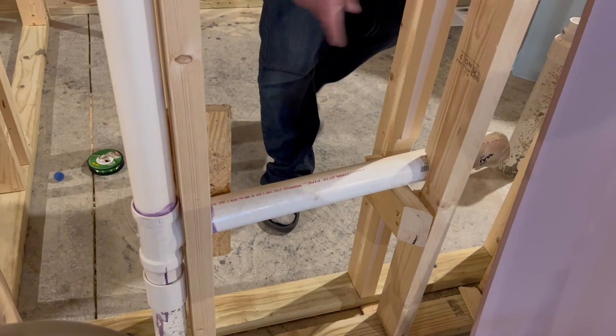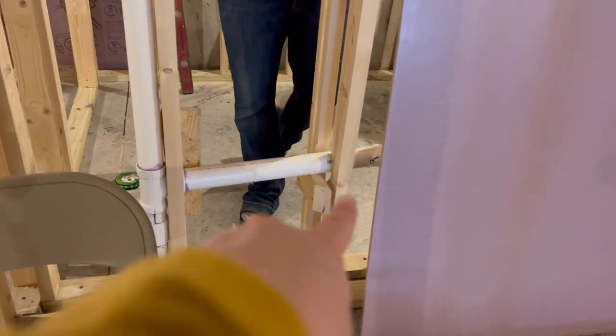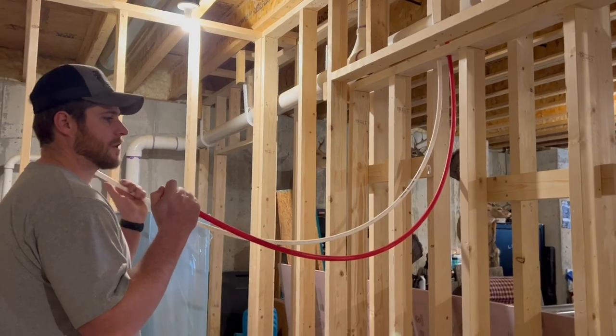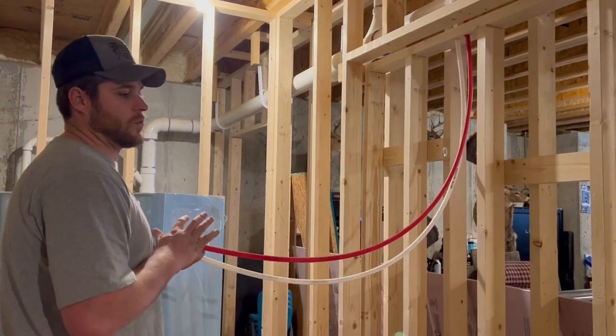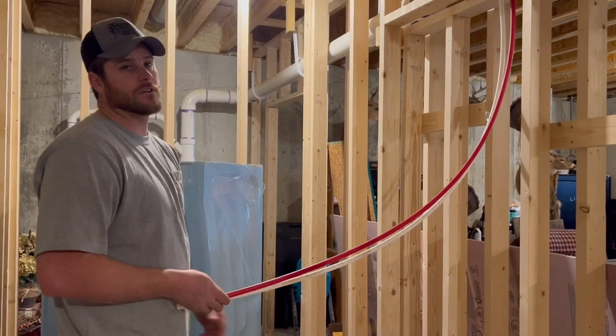This right here is for the sink, because we'll have a bar sink over here and then obviously a sink in the bathroom of course. And then I'll put this plumbing in right here. These are just the two main water lines that's going to come down, providing water for the sink in here, the sink at the bar, toilet water, and for our shower.